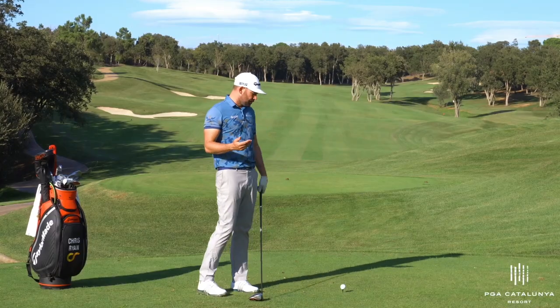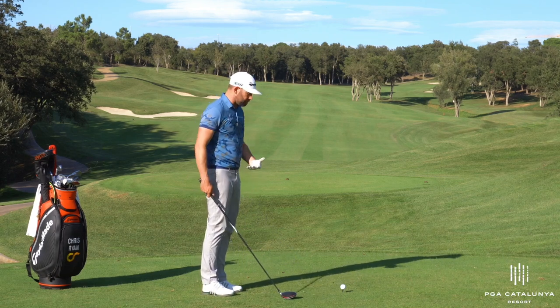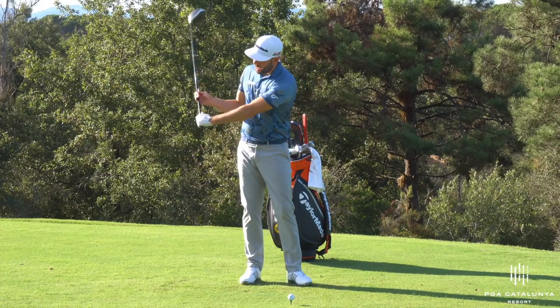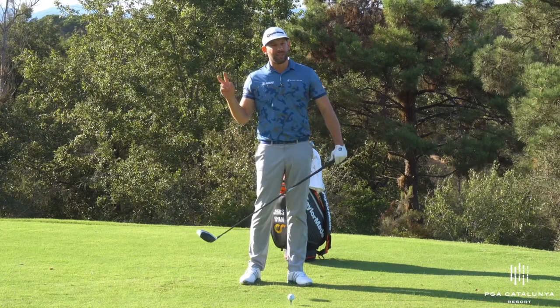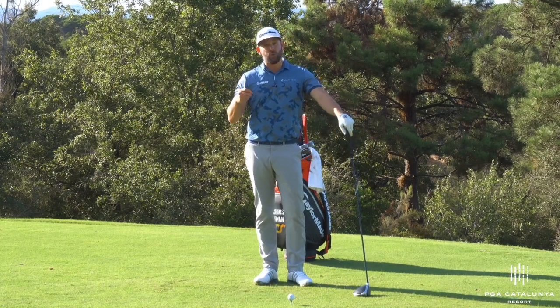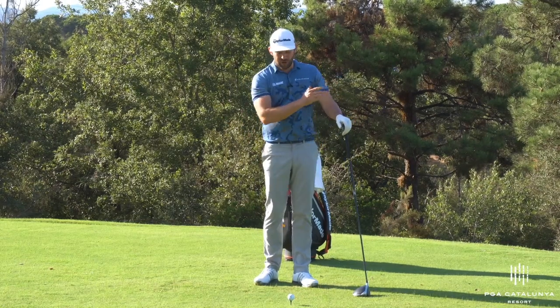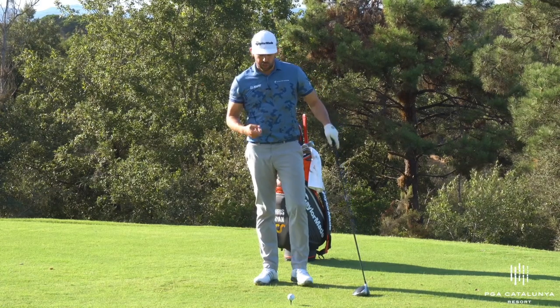So what were these golfers doing? Many of them were trying to hit the golf ball further by maintaining the angle between the arm and the club — they were trying to hold the lag in the golf club. And unfortunately, they were generally achieving that. They were doing exactly what they wanted to do, but they were slicing the ball way off to the right of the target and losing distance. So let's go through why that might be an issue.